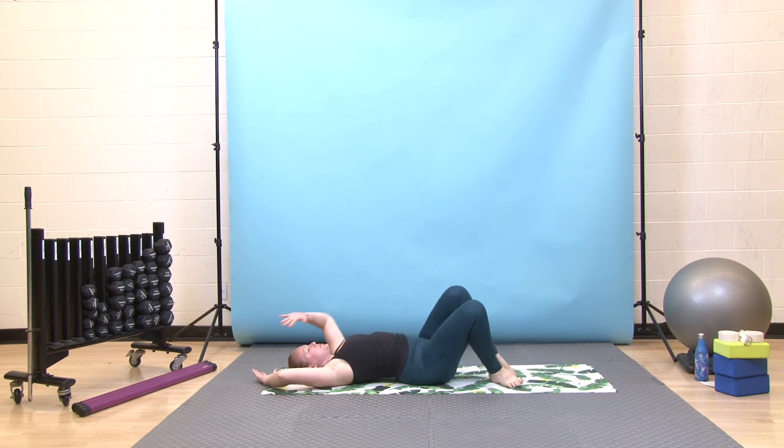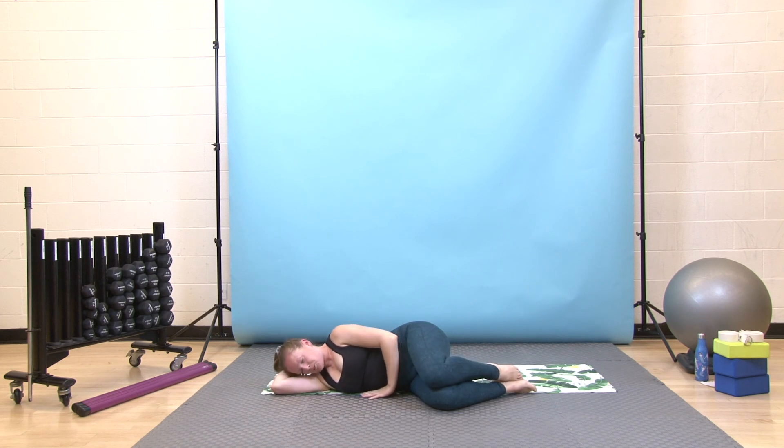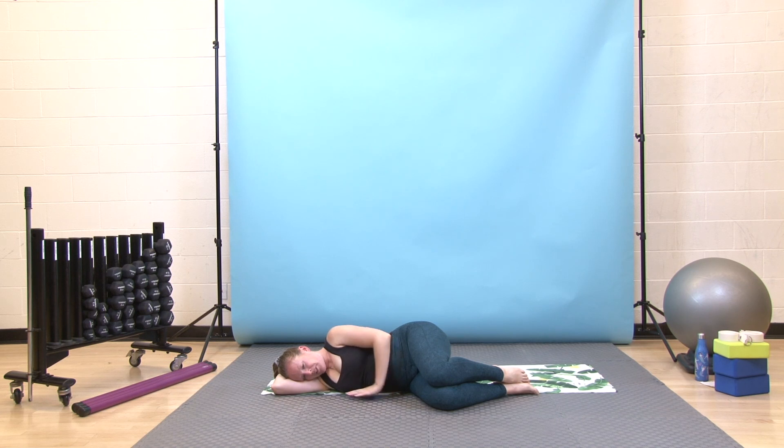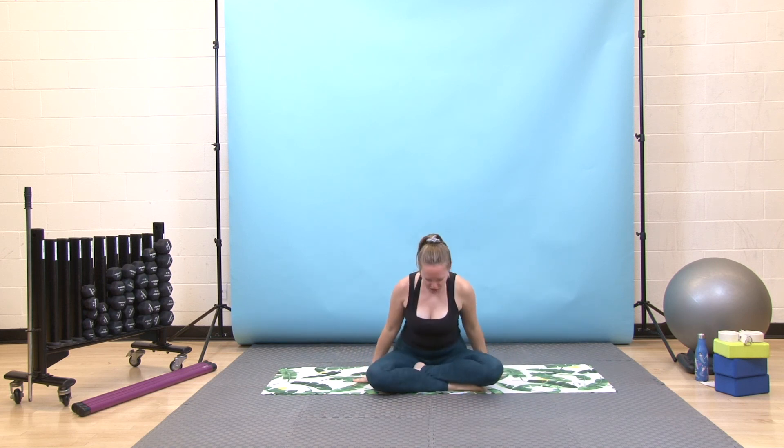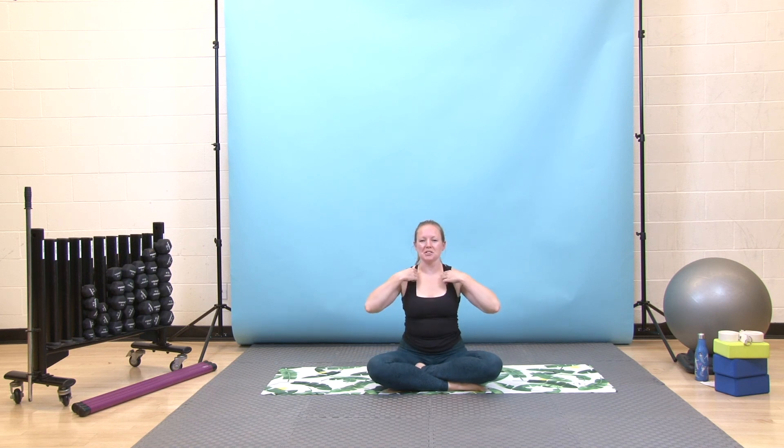From there, bend your knees, roll onto one side — doesn't matter which one. Use your bottom arm like a pillow. Take a breath in here, and then on your exhale, use your top hand to press you up to seated. Take a moment to find a comfortable seat, returning to the position we started in, letting your hands rest on your thighs or your knees. Take a deep breath in, and exhale, let it go. Last time here — inhale. Exhale, let it go. If it feels good to you, bring your hands together in front of your chest or place one hand on your heart, other hand on top. Thank you so much for joining me for your practice today. Namaste.